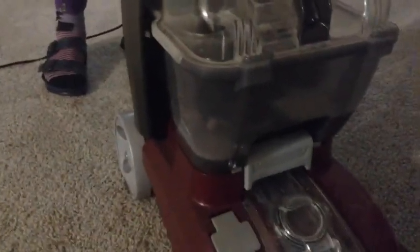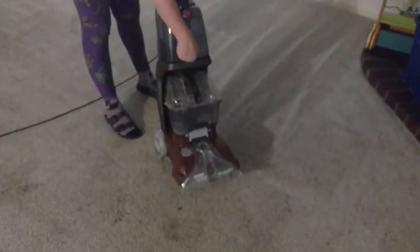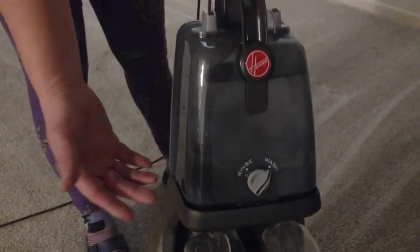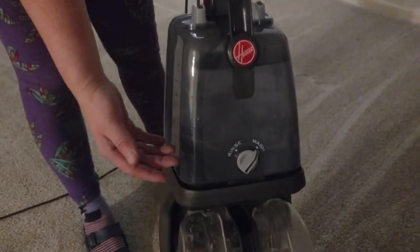You can maybe not see here, but it shows right where the water and detergent go. And then the dirty water comes in here. The product as a whole does not suck though. First you fill it up with hot water and your detergent. We're using Resolve today because it smells pretty alright.